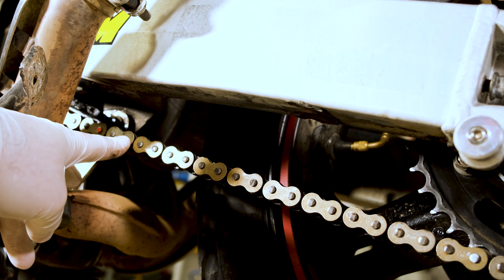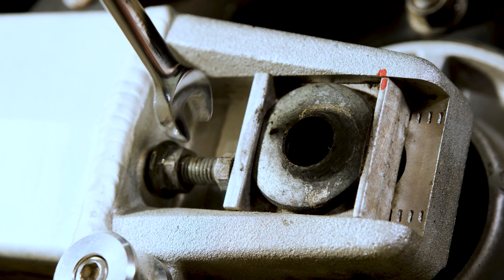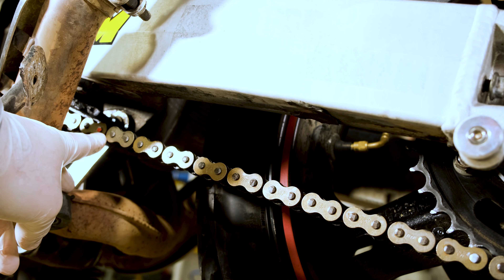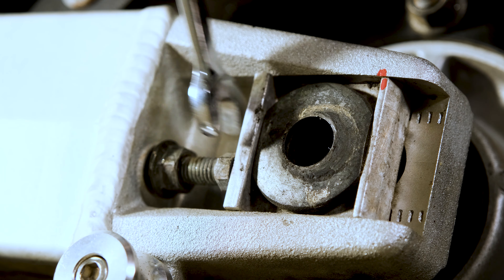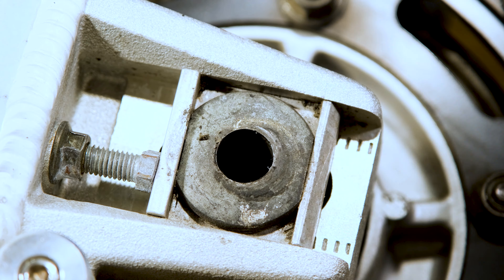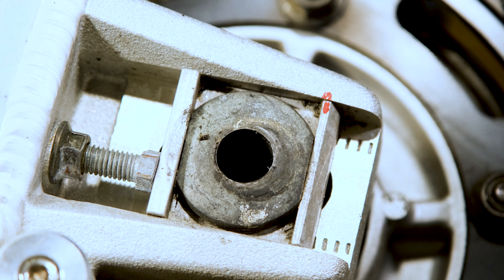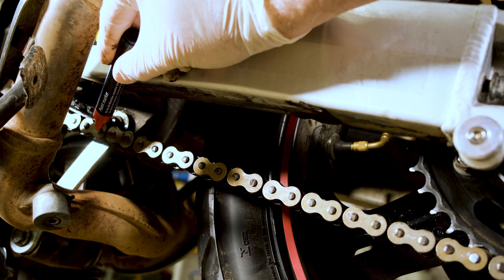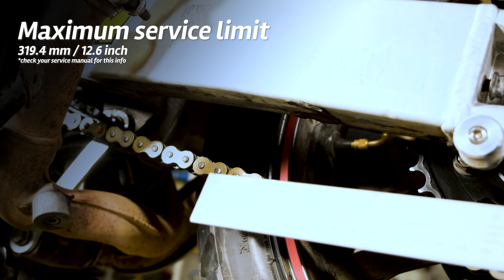If up to this point everything looks okay to you, let's check the chain service limit. As tension is constantly being applied to your chain, it can stretch over time and needs to be adjusted using the two adjusters on the rear axle, but you can only adjust it to a certain point after which a replacement is required. What you need to do is measure the distance between a certain number of links. To do this properly, put tension on the chain using the chain adjusters before you measure. I'll first mark the original position so I know where to bring it back if everything's okay. The chain is now under tension and for my bike, I need to count 21 pins and measure the distance between them. The service limit should be 319.4 mm.